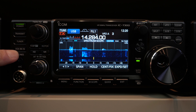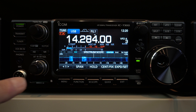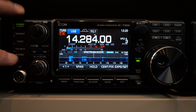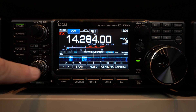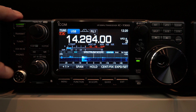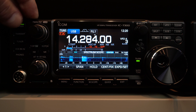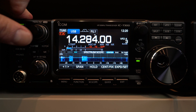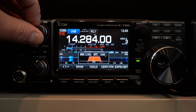Here you have the VOX that you can activate. You also have the break-in and semi-break-in for CW. Let's go back to SSB. Here you have the phone jack and the mic plug, which is standard ICOM 8-pin microphone. Here you have the twin PBT, which is the equivalent of an IF shift, so you can adjust both sides.